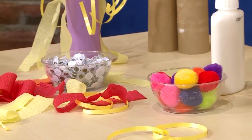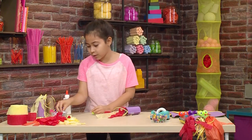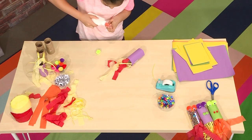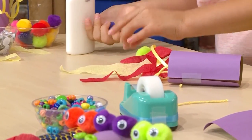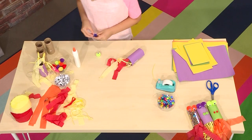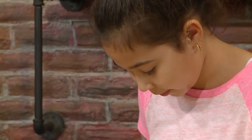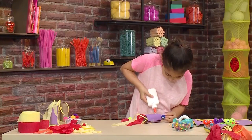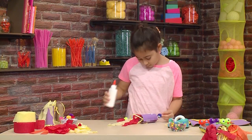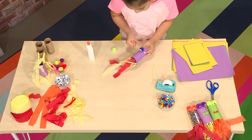Then you can add a face. I'm going to put some pom poms that are blue and green, and put some googly eyes on them. Remember, you can do anything you want with this. You can attach them with glue, which is probably better for the pom poms. Sometimes it's easier to put the glue on the toilet paper roll than putting the glue on the pom poms.